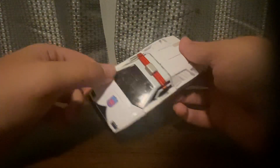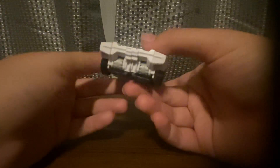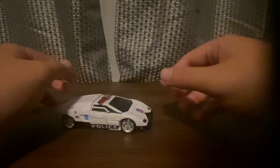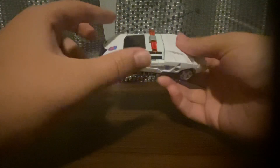Nice looking Clip Down figure. He has emergency lights and he's black and white — a very good looking figure.